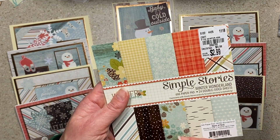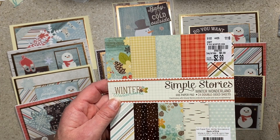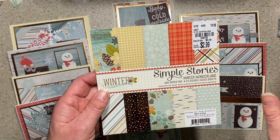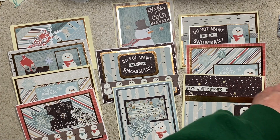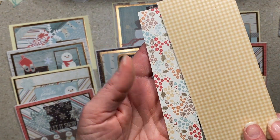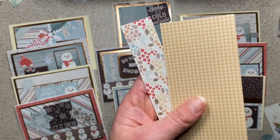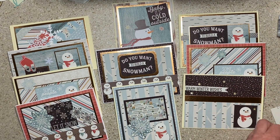This is an interesting pad because it has both fall and winter. Tomorrow is Thanksgiving here in the US, and at that point I'm pretty much done with fall and on to winter, Hanukkah, and Christmas. So I didn't want to use the brown patterns — even though they're really cute, I just don't need them right now. I'm going to put the larger fall scraps in my fall box for next year.